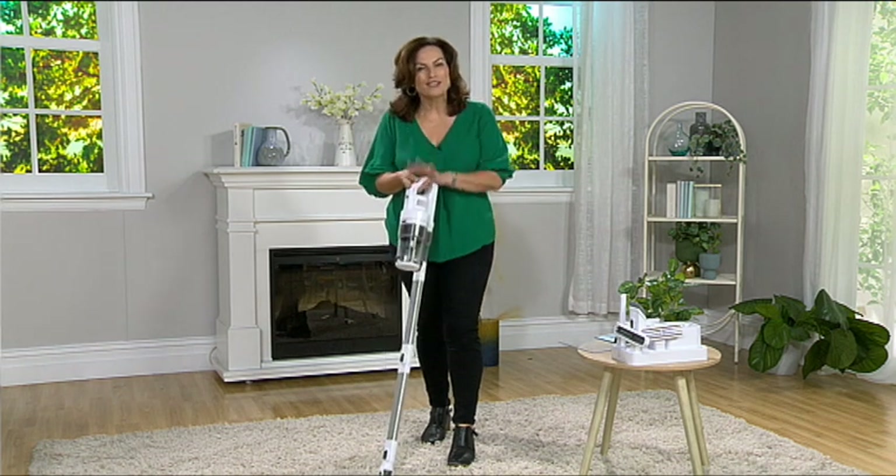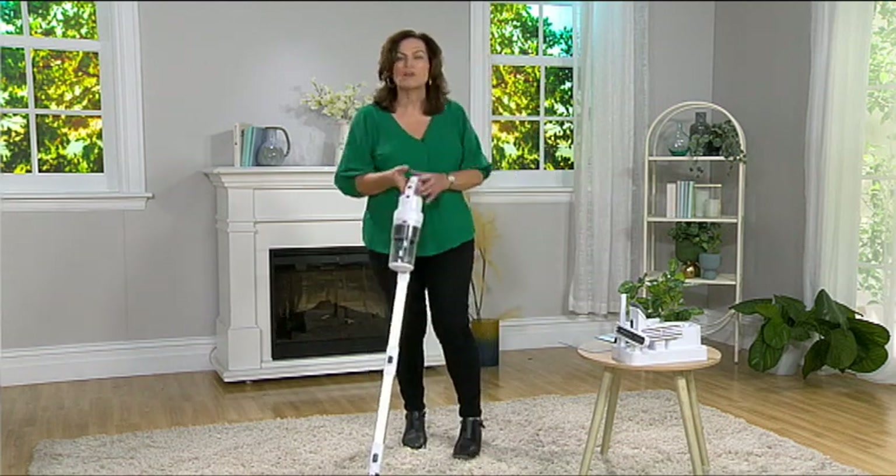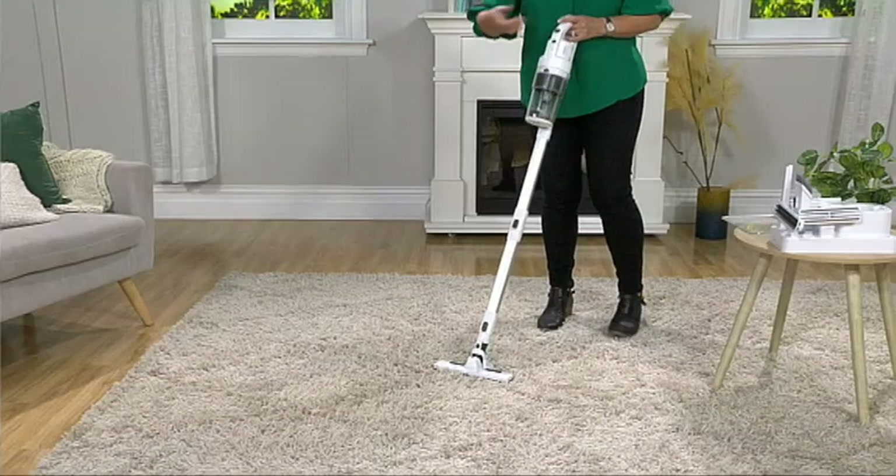Welcome to the world of cordless vacuuming. It's a whole new world once you realise that you can get around the house without having to be chased by that cable, constantly unplugging it from the wall, moving on to the next location, plugging it in again.